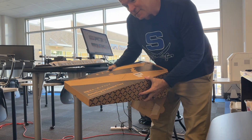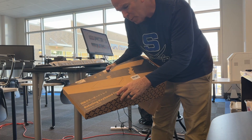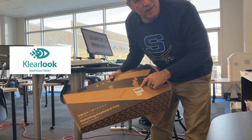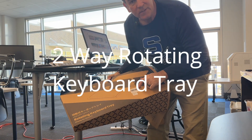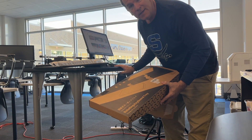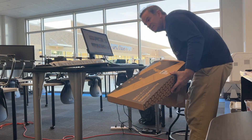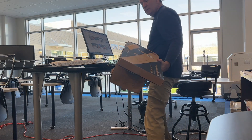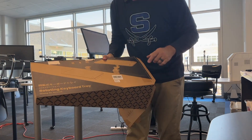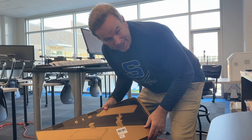Hello everybody. I had some nice folks reach out to me about checking out their rotating keyboard tray, and when I saw this I thought it would be a good thing to use for my classroom. I'm a teacher here and I'm kind of tall. I have this table, but when I stand at my table instead of sitting, I have to spread my legs out a little bit in order to see my screen better. So I thought this rotating keyboard tray would be useful for me in my class.